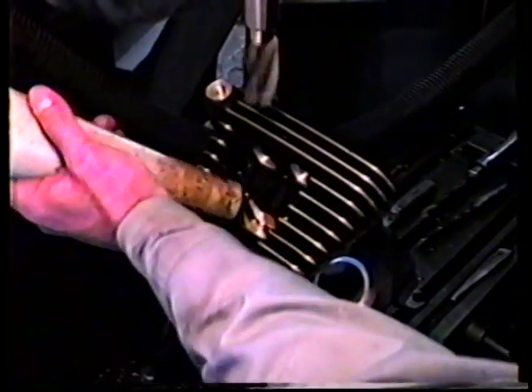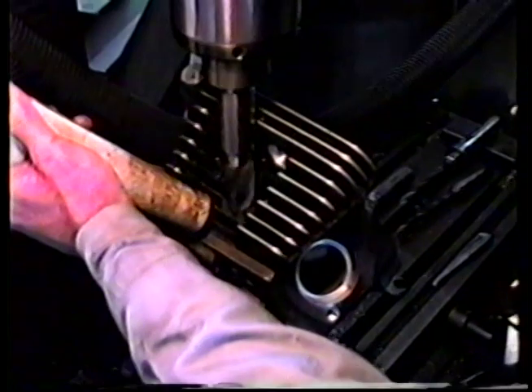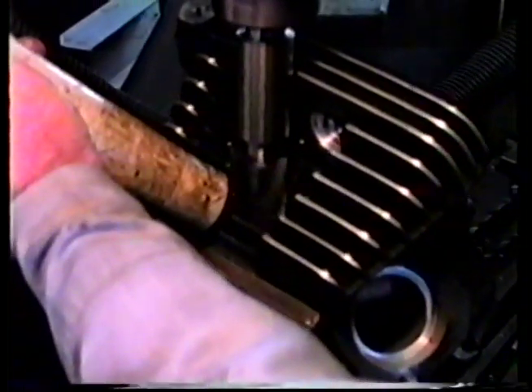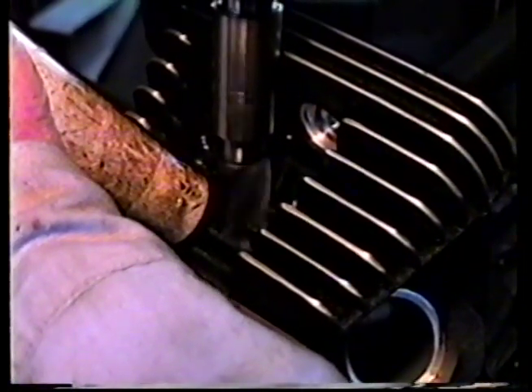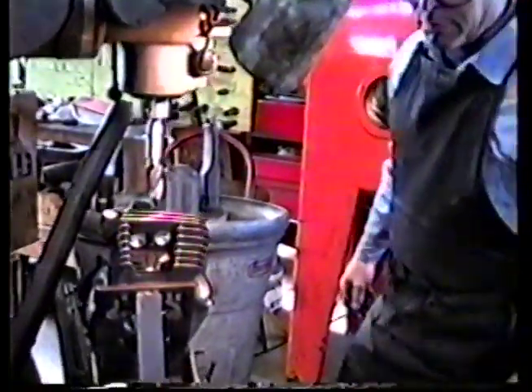We have to stop in a certain place on these, and the procedure is kind of long, but we'll run you through it. The factory has thrown us some curves on these castings — they've changed the castings a couple of times on us, so we don't take anything for granted on these things anymore.